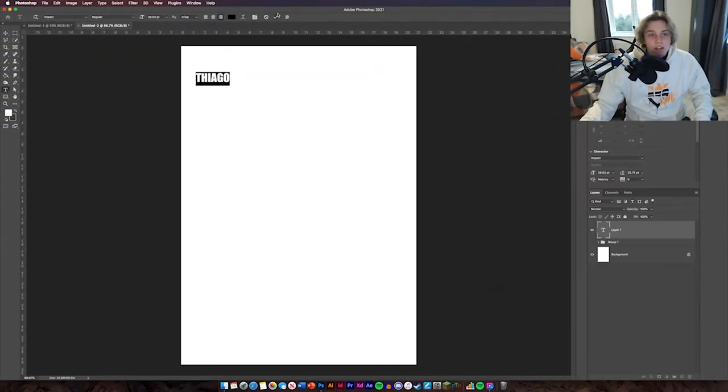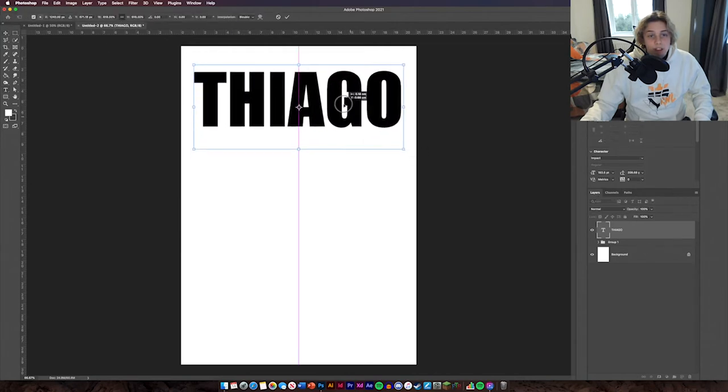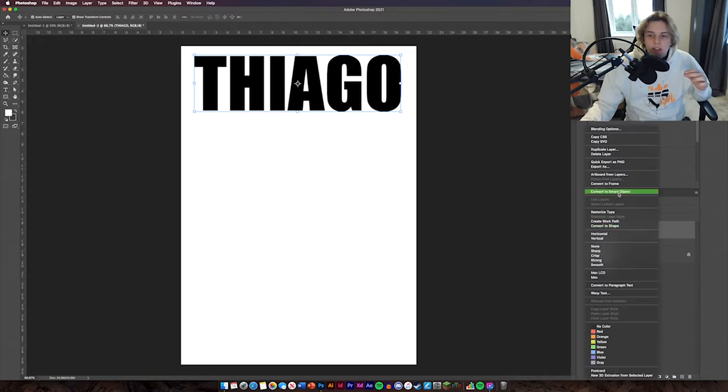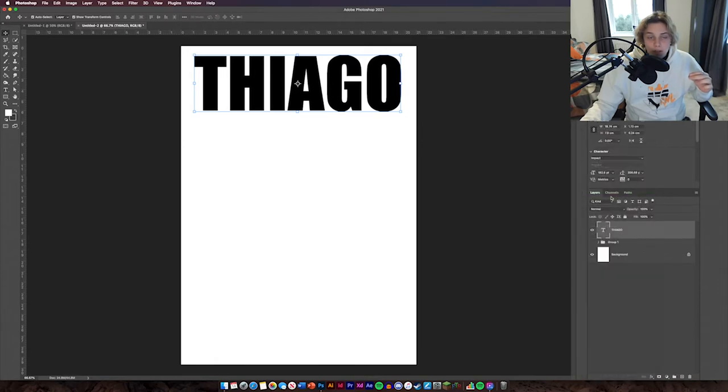Change it to black and then increase the size — it can be as big as you want. The next thing is the most important bit. Click OK once you've resized it. Then convert this to a smart object: go to your layer, right click, and then Convert to Smart Object. Now you've got that done you can move on to the next step.